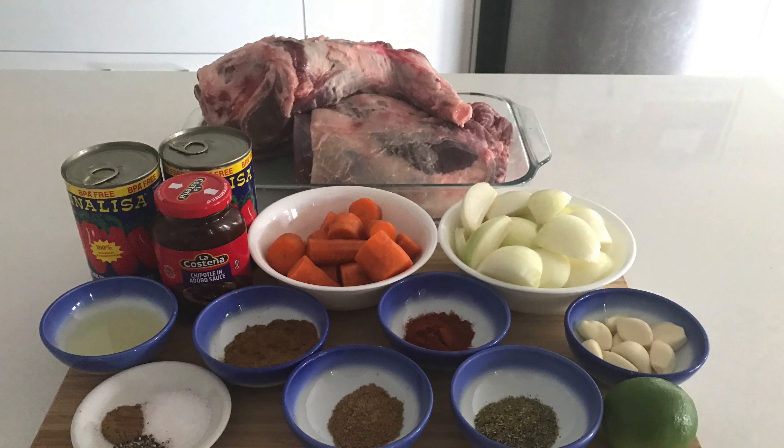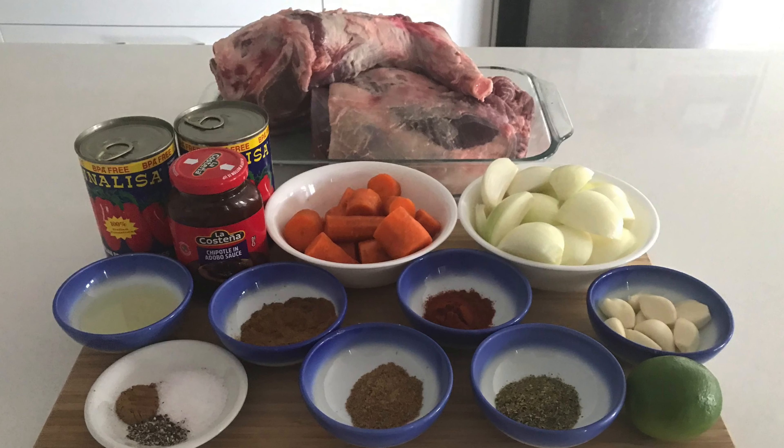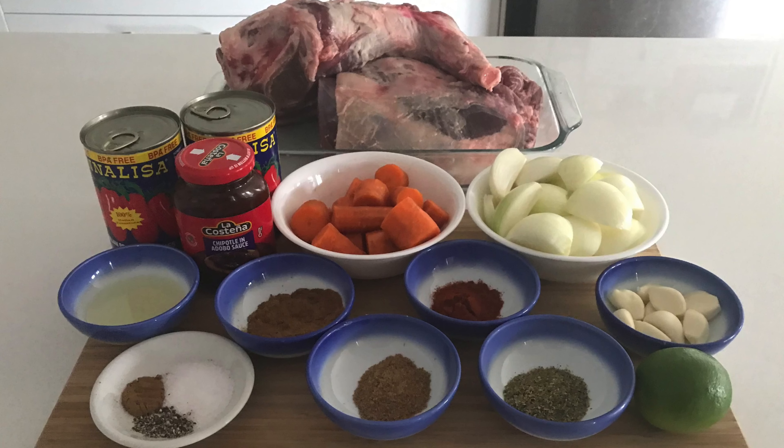These are the ingredients that you'll need. I'm making a double batch today because this recipe freezes so well. As always, I'll have all the ingredients listed in the description box below.